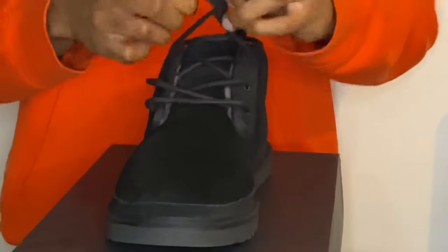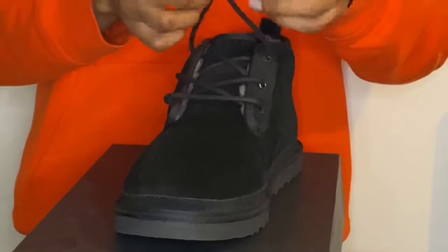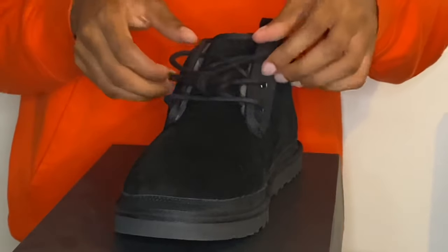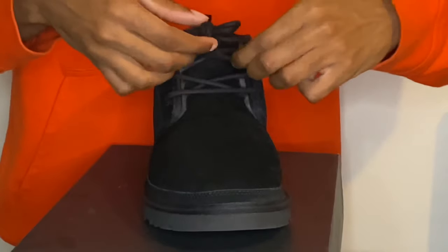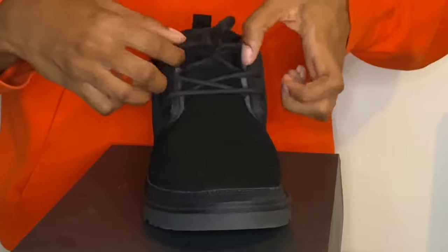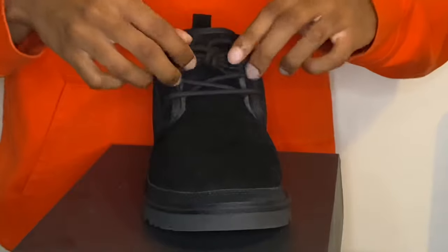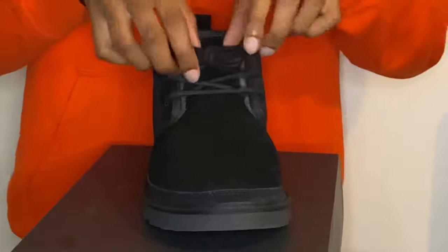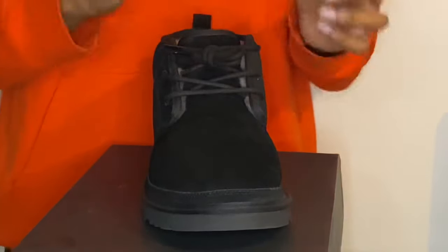I don't really know how to tighten it the right way so I just mess with it a bit — I'm probably doing it too recklessly but this is just how it works for me. Once you get the knot, proceed to loosening up the shoe. Just want to make sure it looks good and clean, and that'll be it. Lacing style number three: dead stock knot.